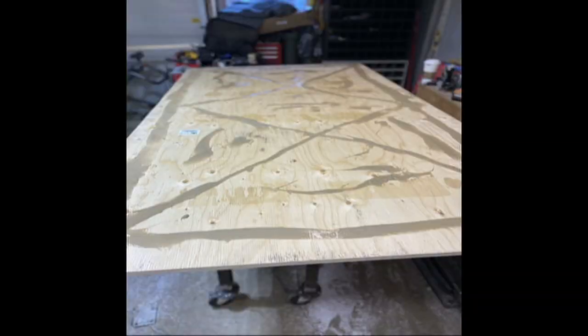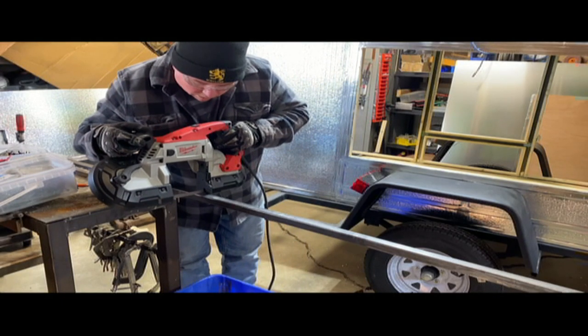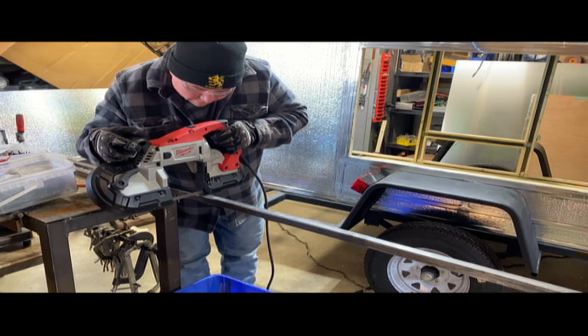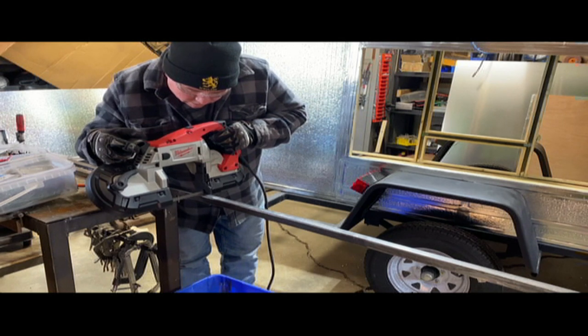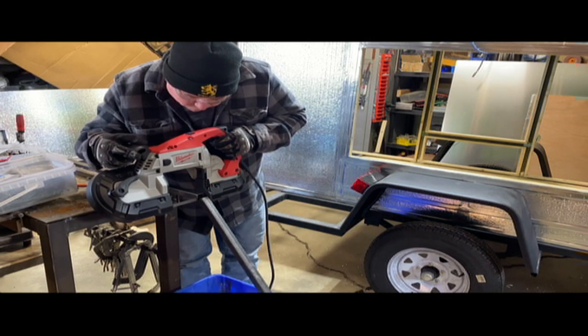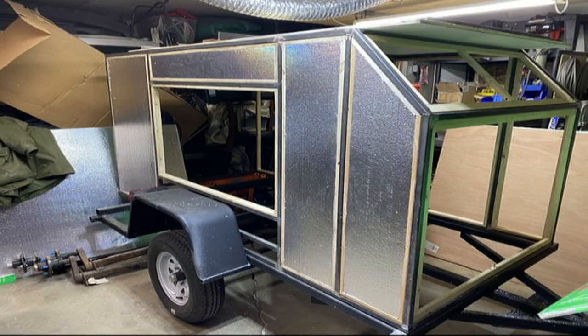Here's the floor. We actually put fiberglass — you can see it here. We glued fiberglass to the floor so that the fiberglass is actually facing the ground. We picked up one of these little Milwaukee band saws — oh my gosh, I'll never use my chop saw again. This thing is amazing. The fiberglass will help protect the wood from getting wet and damage from rocks.